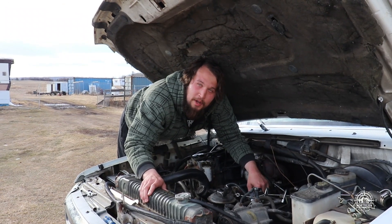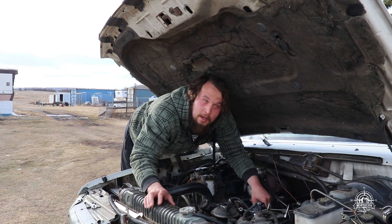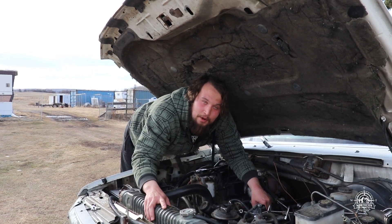Every time you change the oil, make sure you get a new drain plug gasket because they're notorious to leak, even the oversized ones. So take your time putting them on.